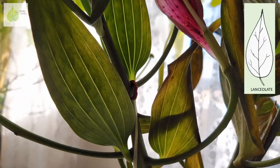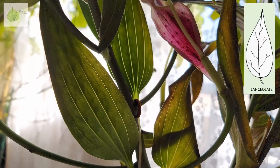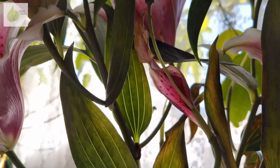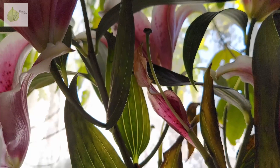The leaves are elongated and lanceolate in shape. The leaf venation is very obvious in these lily leaves and the veins are all parallel. If you watch my videos, you might remember I talked about parallel veins as one of the characters of monocots.